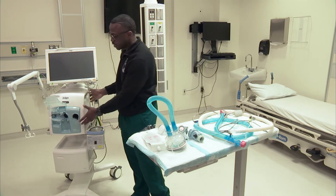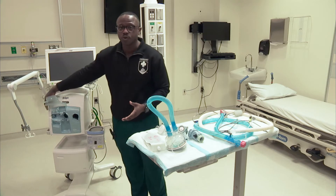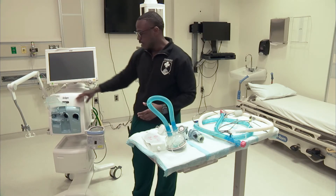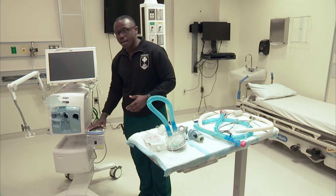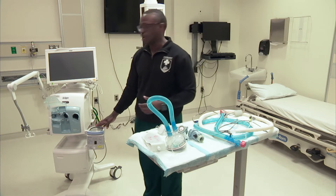This portion of the ventilator right here, you have your inspiration port and an expiration port, and there's also a place for a flow sensor. And then also externally, we have a heater where we can ensure that we have active heated humidification going to our intubated patients.